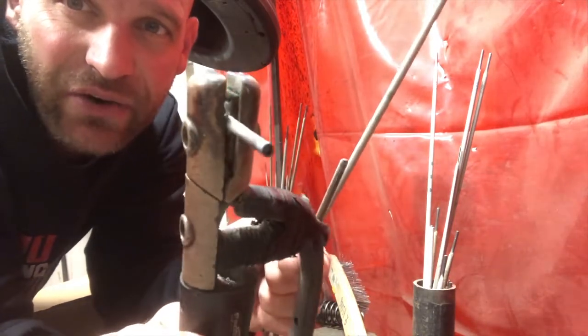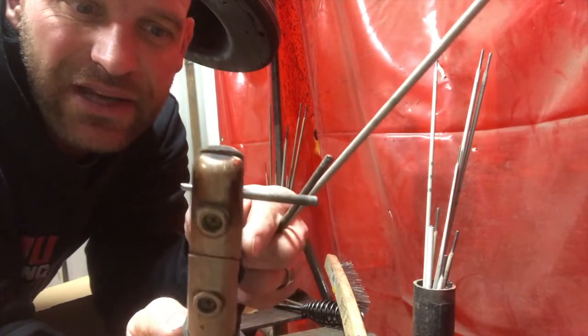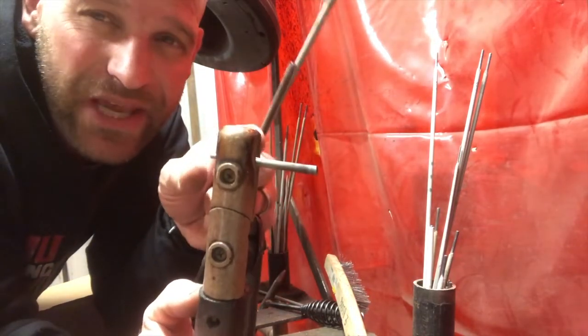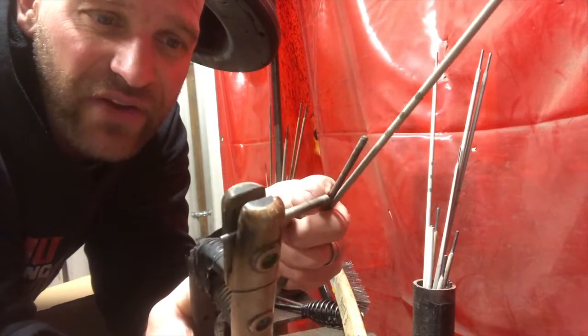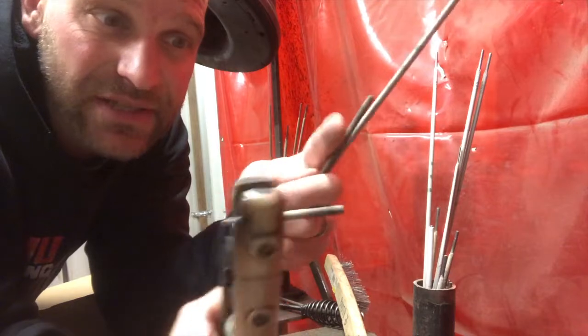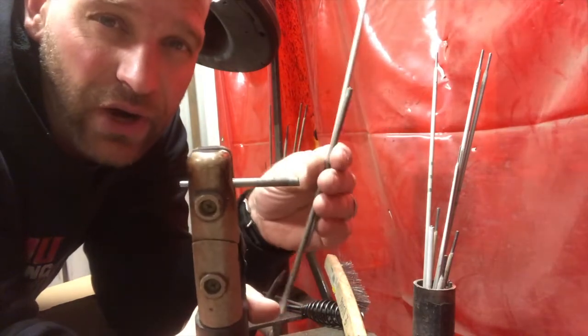You can see this one — it's been burnt down pretty far before and it is not good. It weakens the stinger and eventually it'll break. So do yourself a favor so you don't have to replace these, and only burn them down to where you see the numbers on all your rods.